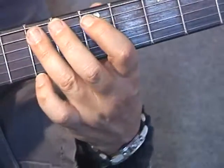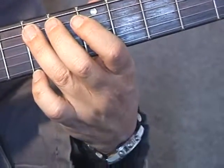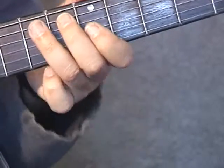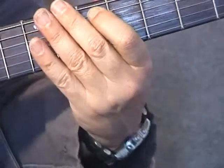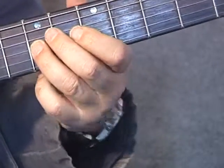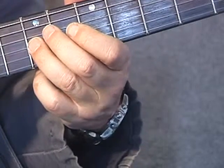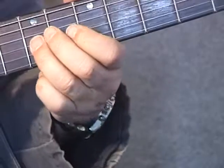Then follow it up with an E note on the seventh fret of my A string, moving down chromatically — one fret to an E flat, then chromatically again to my D. And I grab the octave D, which is on the G string on the seventh fret to finish, with a little bit of vibrato on that final note.